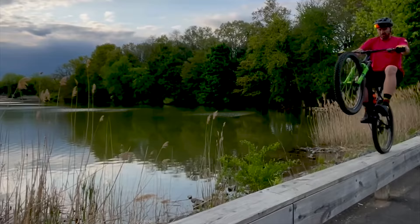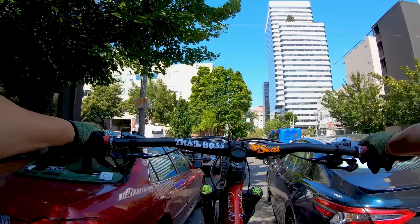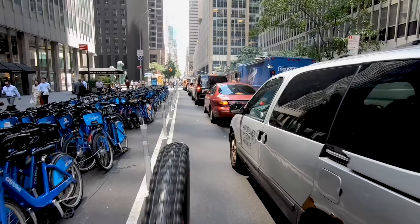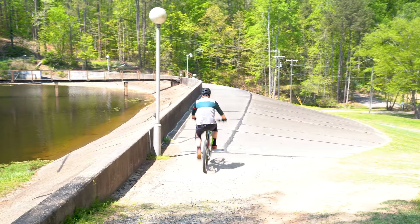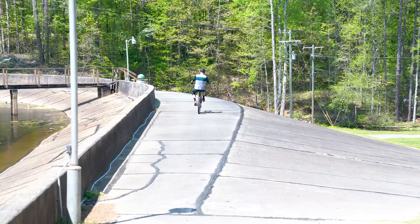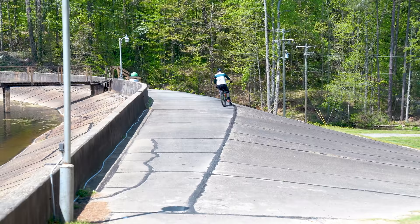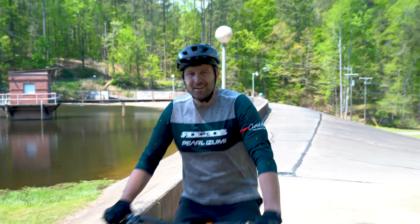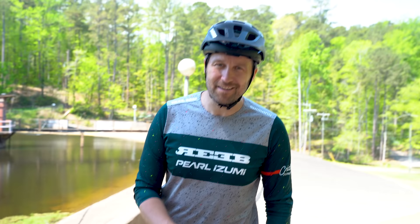Wheelies are super fun, they're stylish, they help you improve your balance, and it's an awesome way to impress your friends. So hopefully by pointing out some of the common mistakes, it helps you improve your wheelies. You didn't think that was it — now it's time for me to put my own tips to the test and see if I can wheelie down this wall.